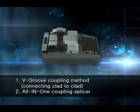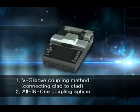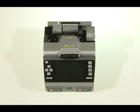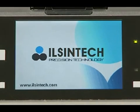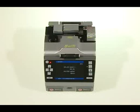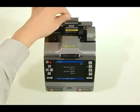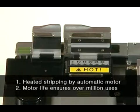Presenting the Swift F1 coupling splicer. With the Swift F1 coupling splicer, stripping, cleaning and cutting can be done at one time, as well as protective sleeve application. First, turn it on — this is the monitor. We strip the cable; there are no cracks in the optical fiber thanks to heated stripping by the automatic motor. Motor life allows for over one million uses.